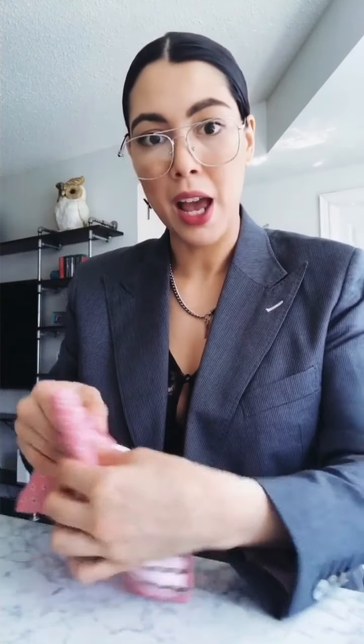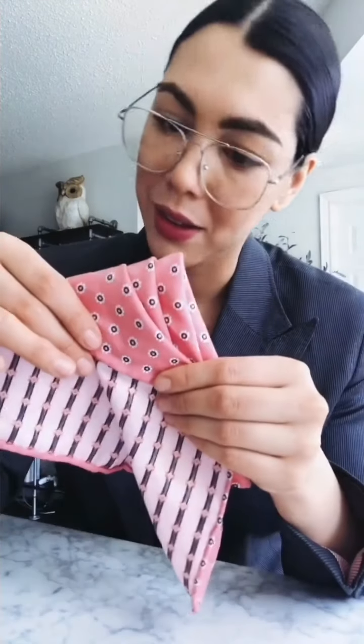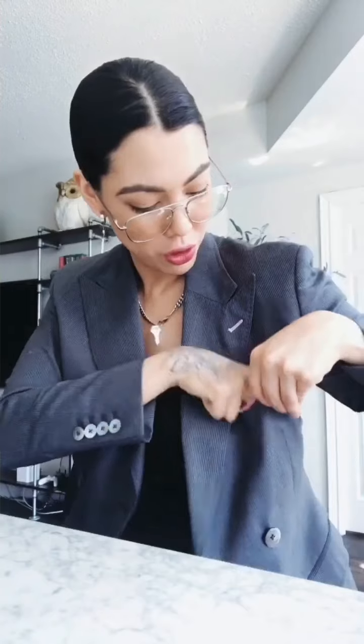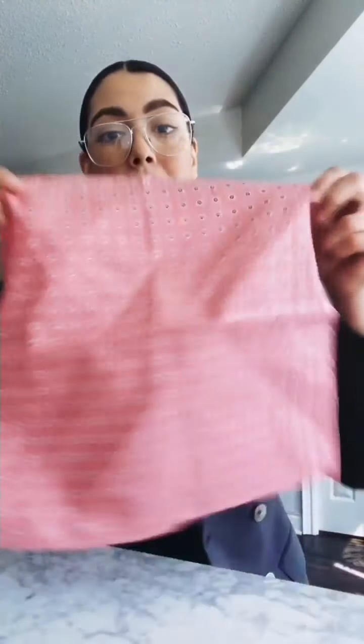Once you split it in half, you get this staircase — very very cute. That's the cute little staircase. Shove that all the way in and that's what it looks like. This one's really nice for casual wear, and it also looks really good for formal wear with a white pocket square.